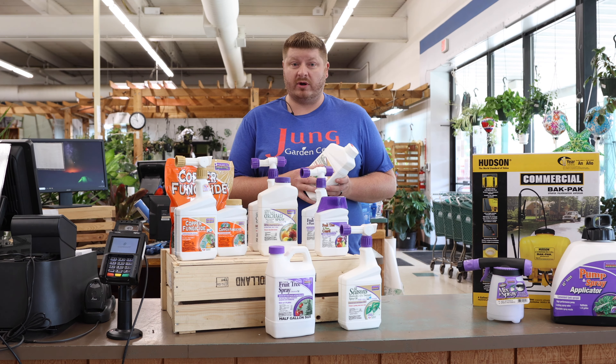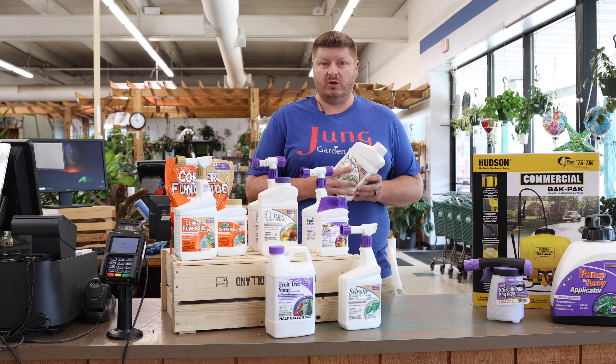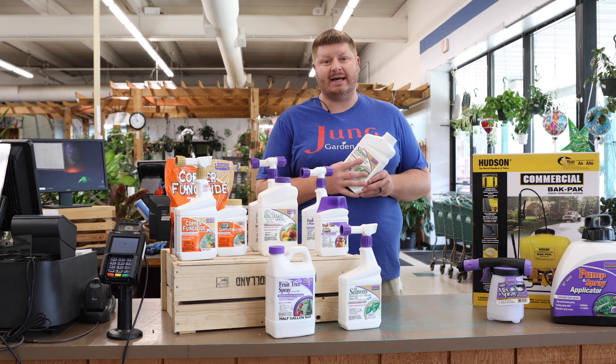Welcome to this edition of All Things Green. My name is Josh here at the Sun Prairie location. Today we're going to talk to you about some fruit tree care, because a lot of customers when they come in to purchase their fruit trees don't really know the entire process or how to take care of it the proper way to make sure that you don't get any fungicide or insecticidal issues.